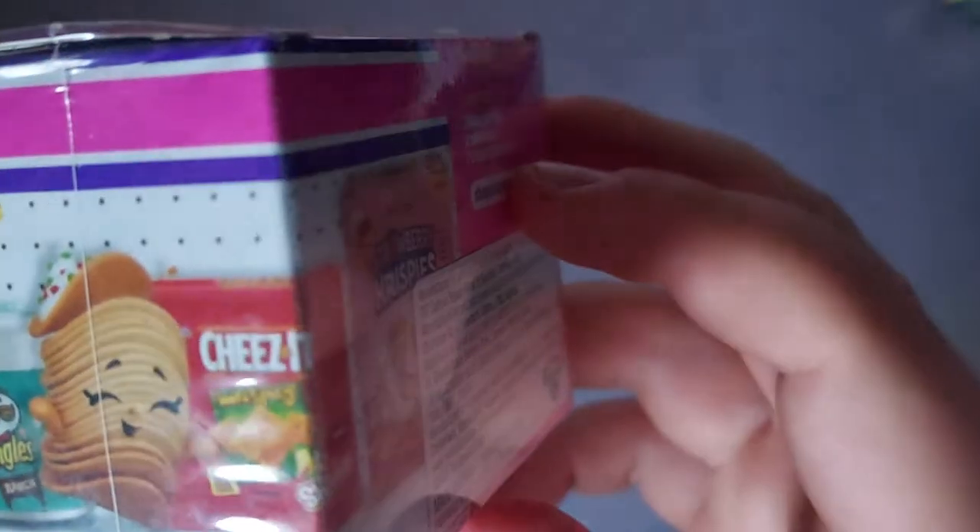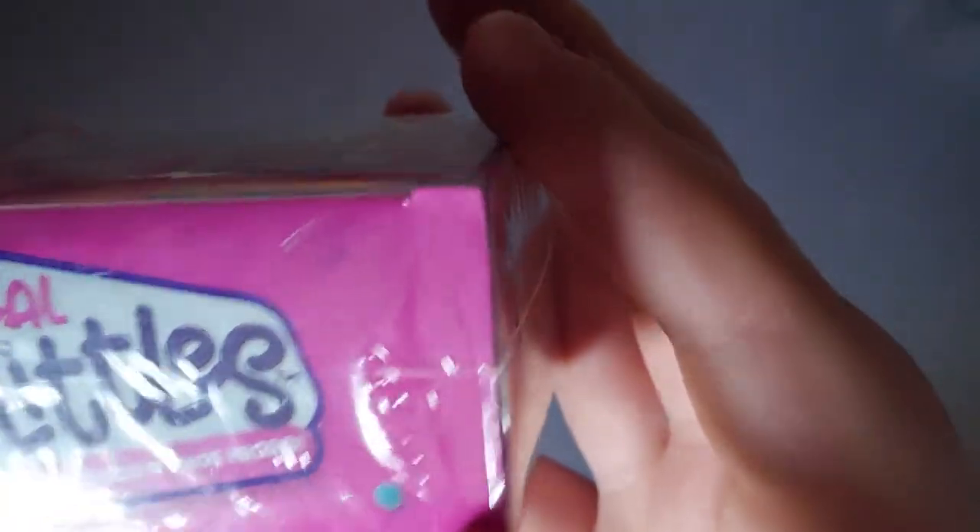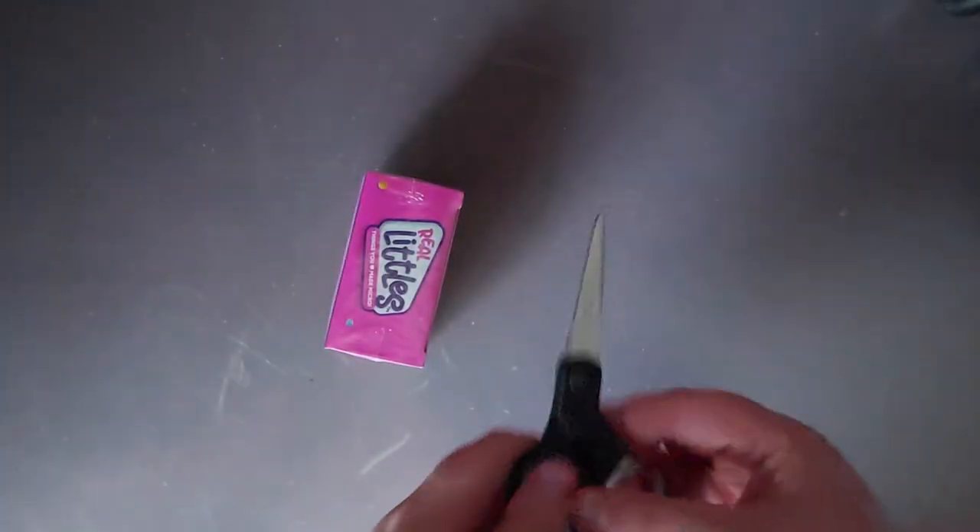On the packaging you can see Strawberry Krispies, Pancakes, Cheez-Its — yeah, Real Littles. Let's open this up.